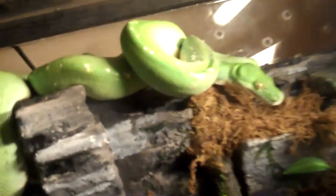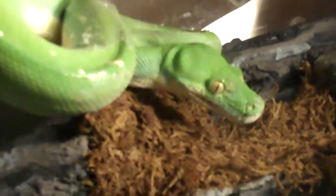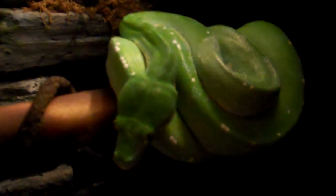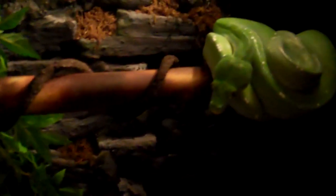Then we got the green tree pythons. I just turned their light back on so they're kind of pissed off. This one here is the male and he was looking at both the females deciding which one to go to. Up there we have the female — she's pretty cool looking. That's the male, and then this is the other female. I don't really know if they're breeding the Jayapura this year. I'm new to the green tree python breeding, so if you guys know a little bit about it, I could always use a little bit of advice.